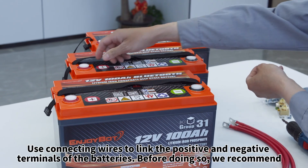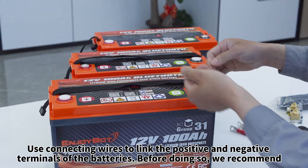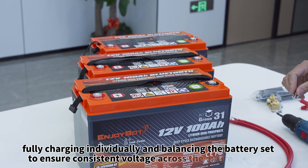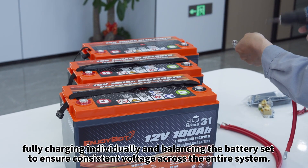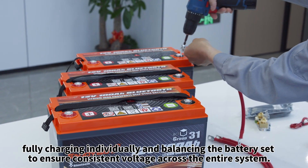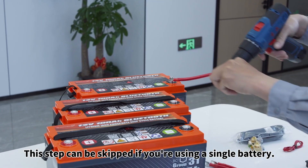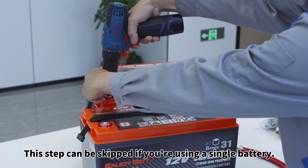Use connecting wires to link the positive and negative terminals of the batteries. Before doing so, we recommend fully charging individually and balancing the battery set to ensure consistent voltage across the entire system. This step can be skipped if you're using a single battery.